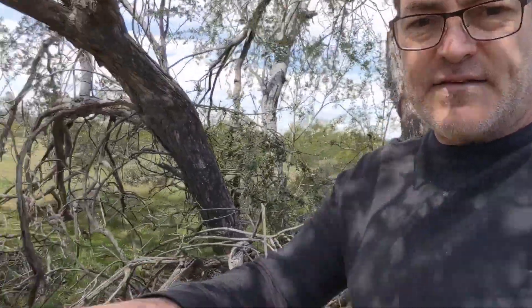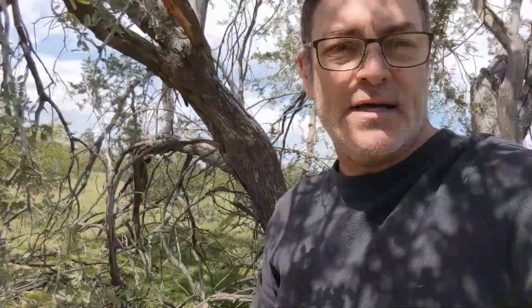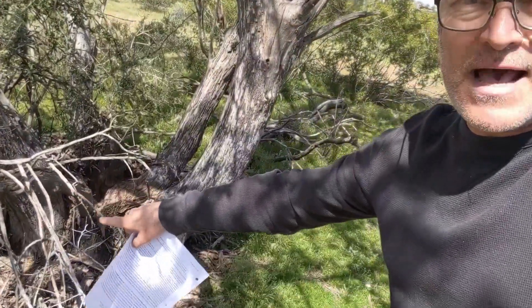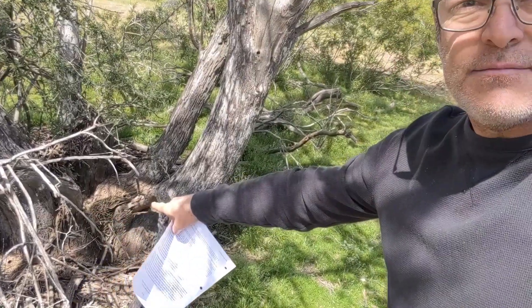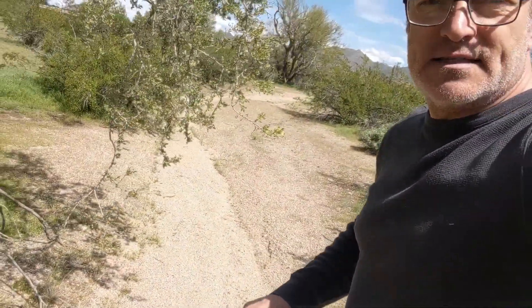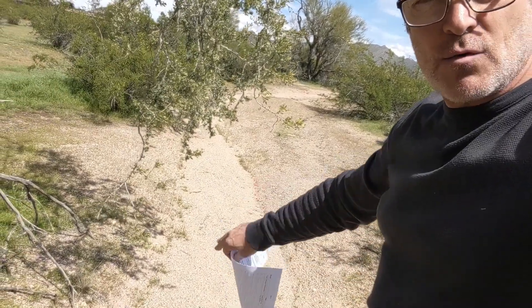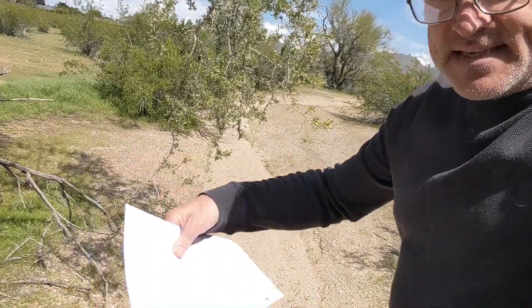So how is it adapted to life in the Sonoran Desert? One of its adaptations is its micro phyllis leaves — if you have small leaves, you're going to lose very little water. Second, these plants have a fairly deep taproot, which you can't see, but it goes down a reasonable distance to access deeper underground water. Third, these plants tend to grow along desert washes, so when it rains and water flows through the wash, this area is generally wetter than away from a wash.